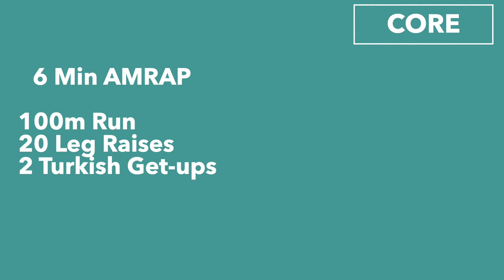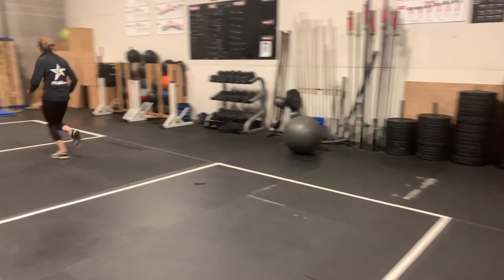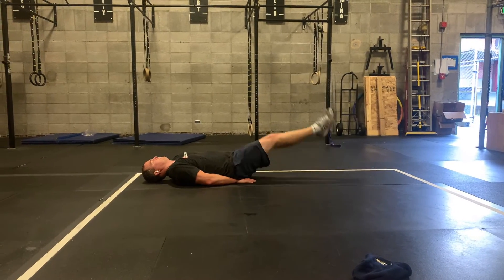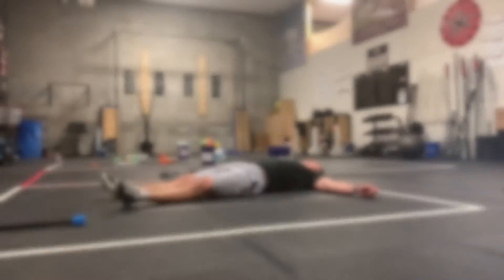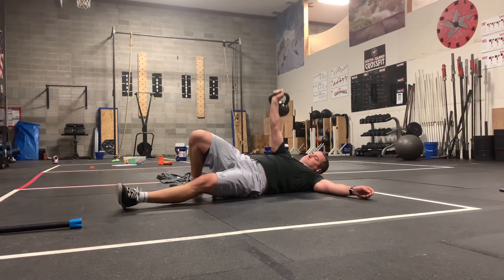The core work today is six minutes. You'll do a hundred meter run, you'll do 20 leg raises, and two Turkish get-ups. Turkish get-ups again today, which is great — we need Turkish get-ups to help us with our shoulder mobility. Start with that hundred meter run. Once you've done your hundred meter run, lay down and do 20 leg raises.